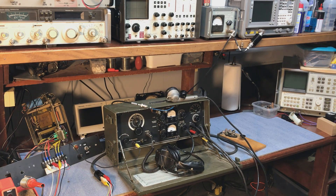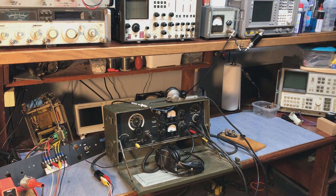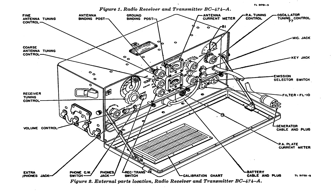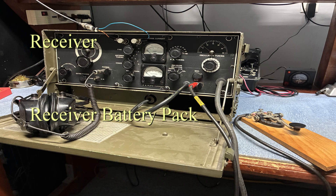The BC474 receiver transmitter was part of the SCR288 radio system. We'll go through this one and look at it for a few minutes, give you an idea of how the radio is laid out and how it works. There's a picture of the manual. It consists of three main pieces: the receiver, the battery box for the receiver, and the transmitter.